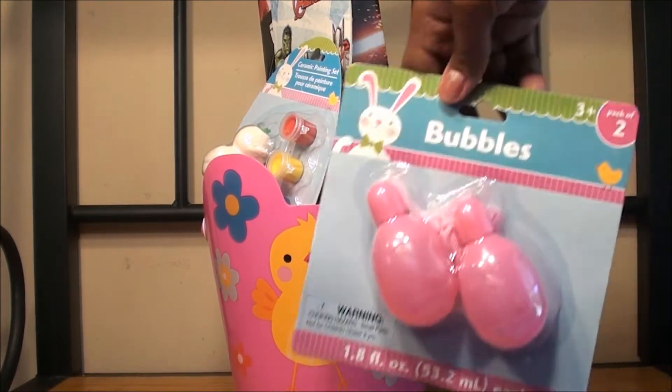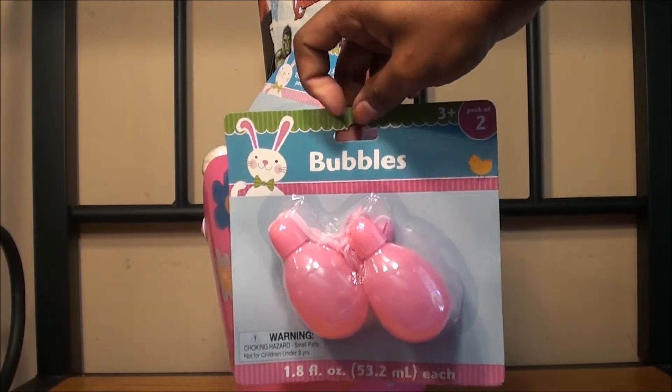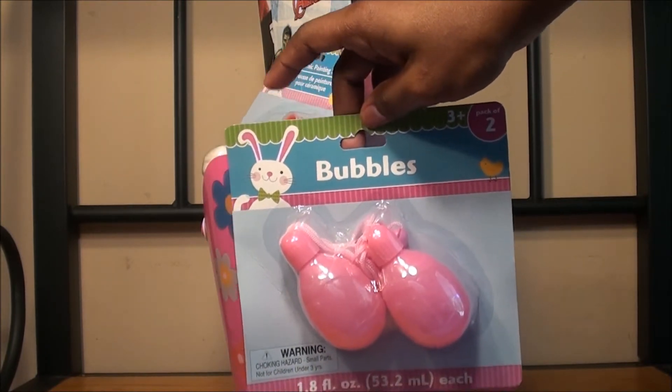The first thing that I bought were these bubbles. She loves bubbles. We have all types of bubble machines, so I think this will be so cute for her to have.